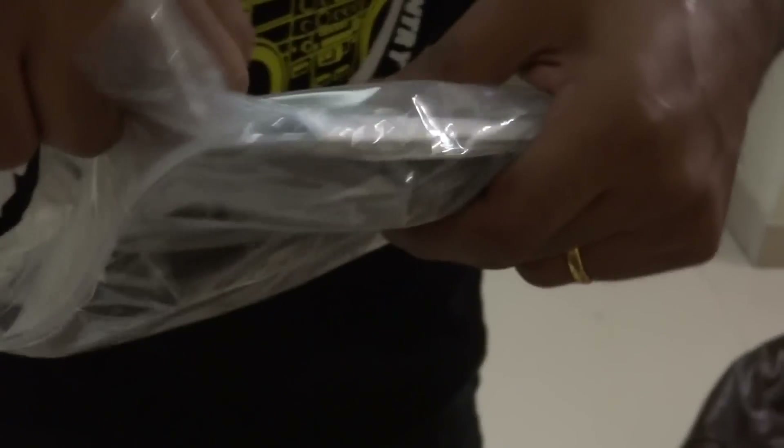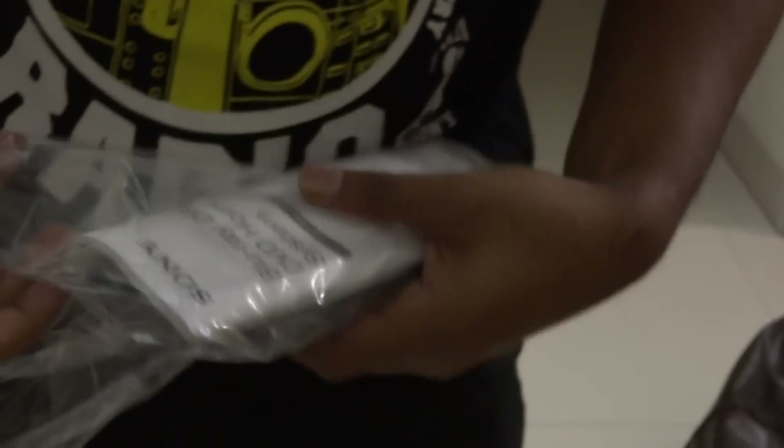Let's see what else is in the box. Here we've got the remote, the HDMI cable, and the owner's manual. It also comes with two batteries from Sony.